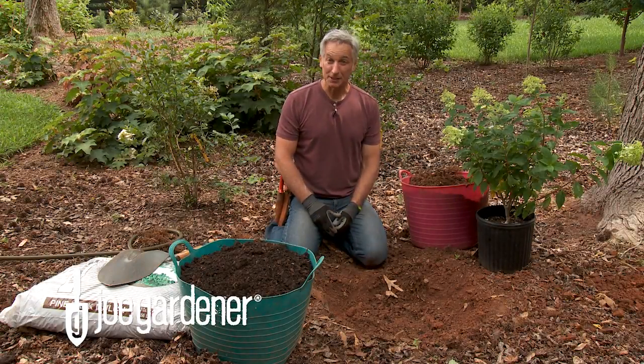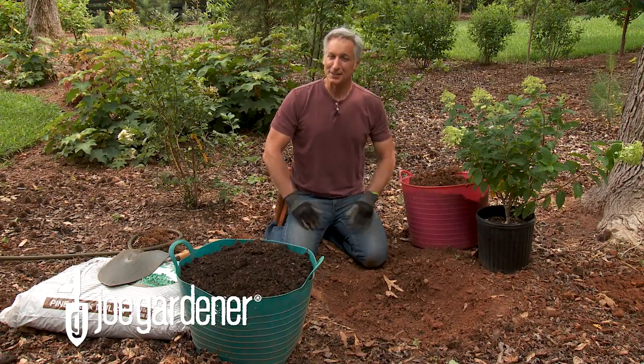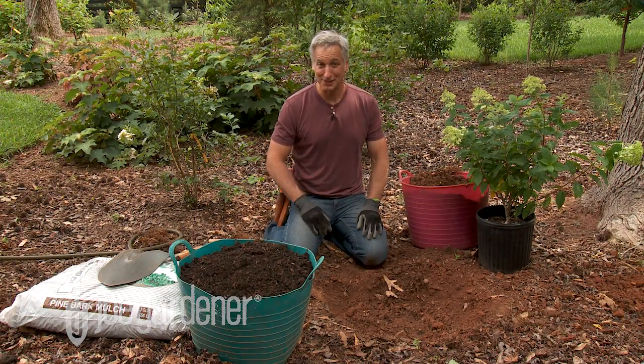Planting trees and shrubs is a relatively simple process with a few basic but very important steps. Today, I'm going to show you the right way to plant a tree or shrub to get it right every time.